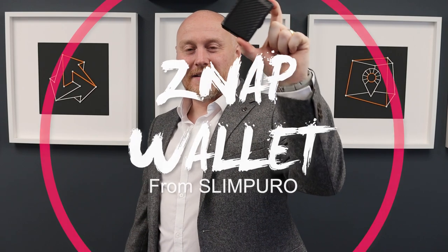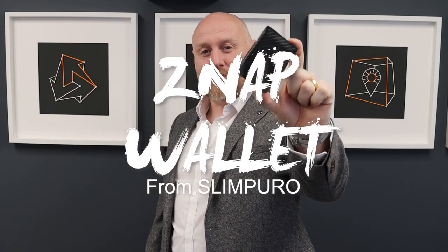Hi, I'm the Moorlander and this is Moorlander EDC. Instead of being outside today I thought I'd come indoors — this is the studio that I work in. It's a little bit more professional, a little bit more classy. I put on a shirt today so I can look a little bit better, because today we are here to look at the Zap Wallet from Slim Puro.